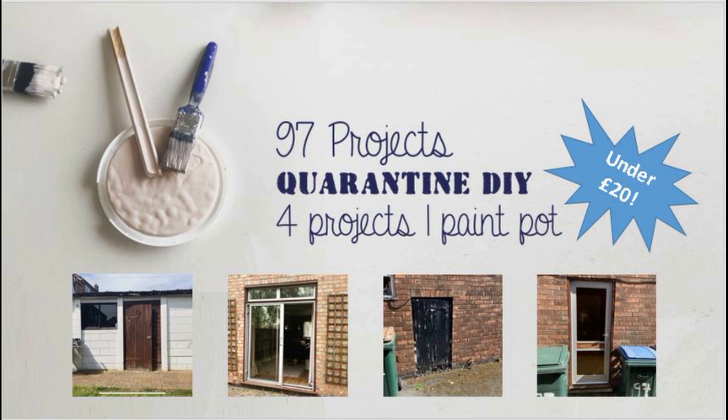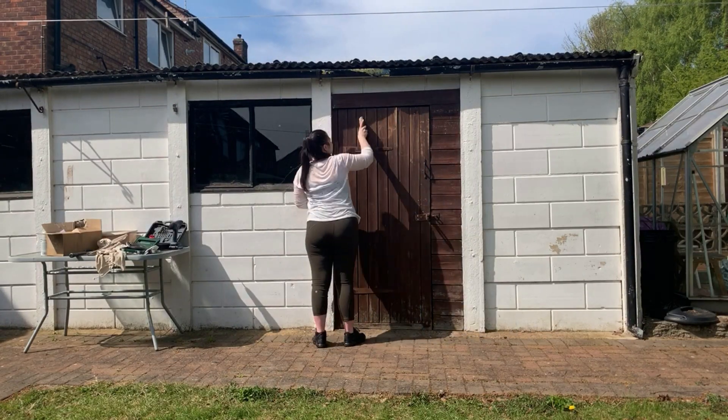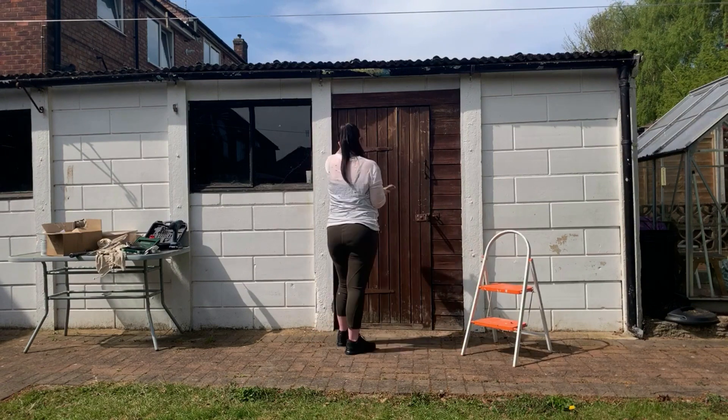Hi guys and welcome to 97 Projects. This is the quarantine DIY series. Today's project is four projects, one paint pot — not to be confused with any other videos on the internet. I managed to get four projects done out of this one pot of paint. The pot of paint was £17.95 from Frenchique.